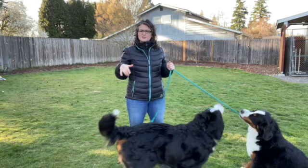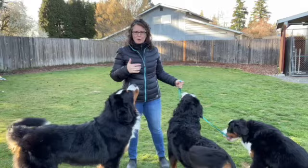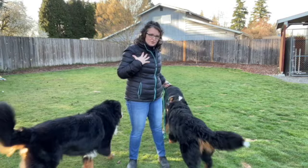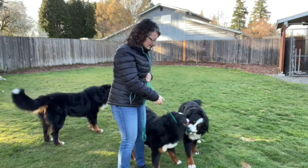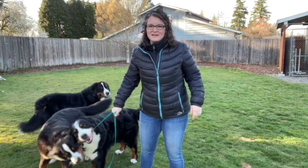I use harnesses for tracking and for carting when my dogs pull a cart. Harnesses to me are for pulling. These guys are bred to pull - you put a harness on them, they will pull. Dogs pull with their shoulders. So if I have control of the leash and control of the head, I can do anything I want with this dog, although she is a bratty puppy and we'll talk about that in another video.